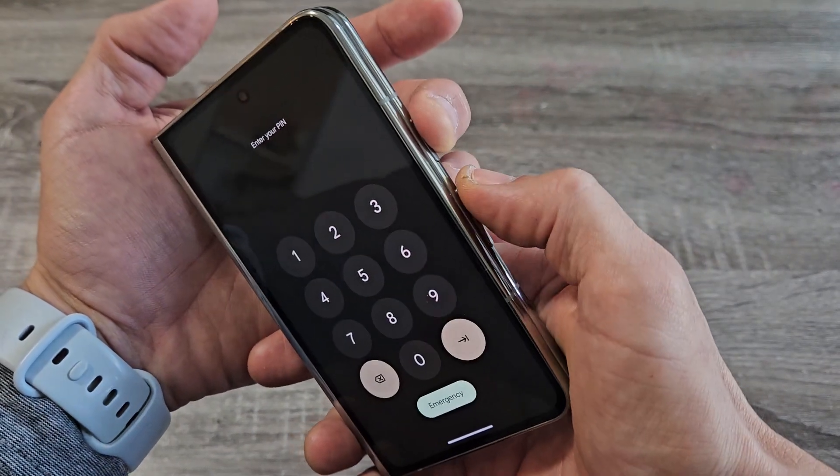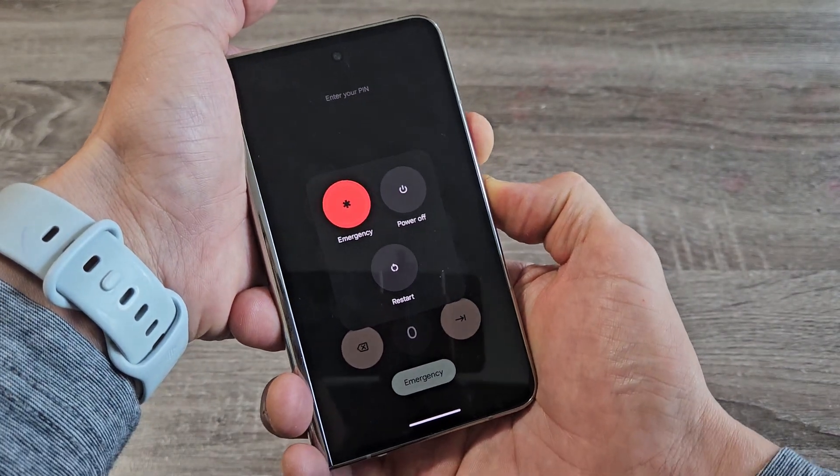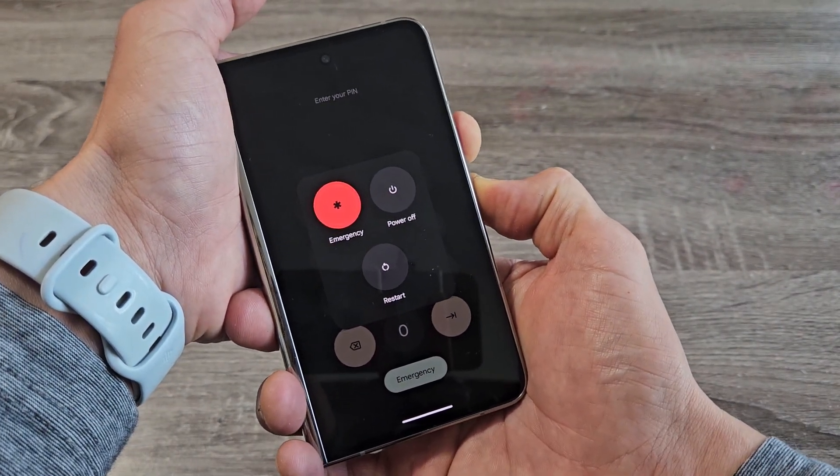So power button, volume up. Ready, set, go — press and hold both buttons. Now the power menu will pop up here. Continue to hold the power button and the volume up.